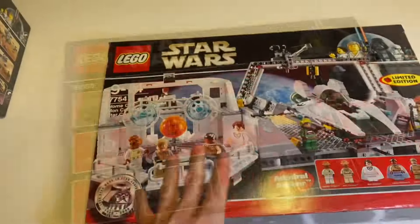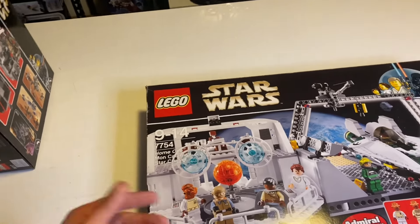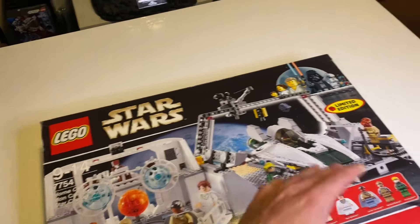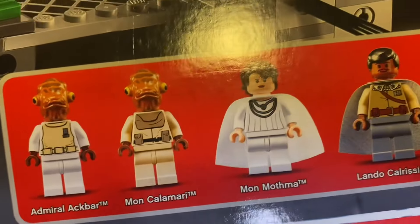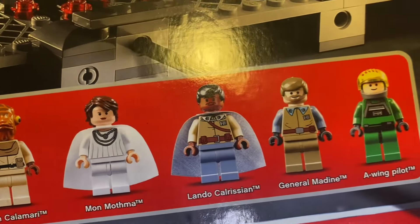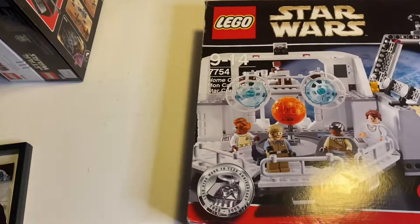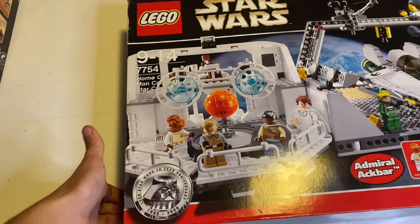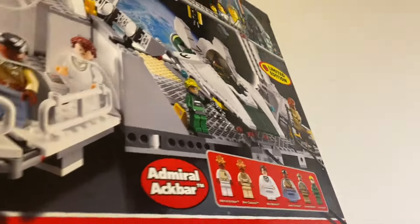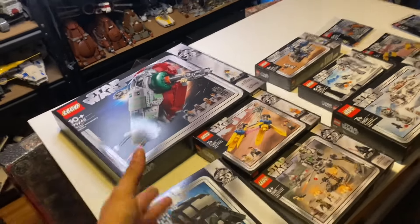The last set in the 10th anniversary wave is the Home One Mon Calamari Star Cruiser, set number 7754. It's a limited edition LEGO Star Wars model and one of my favorites. It includes a lot of cool minifigures: Admiral Ackbar, Mon Calamari, Mon Mothma, Lando Calrissian, a General, and an A-wing pilot, plus an A-wing and a landing pad. It's a really cool set and I appreciate it a lot.